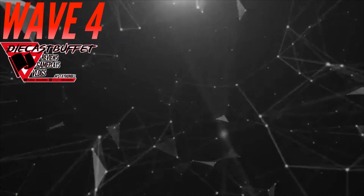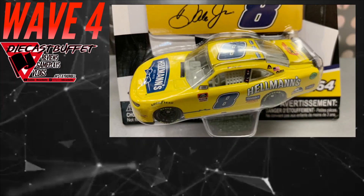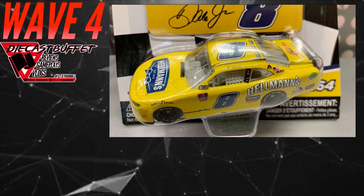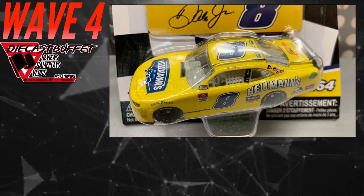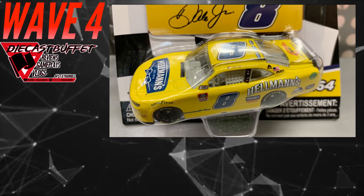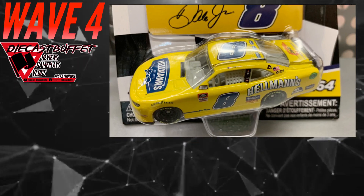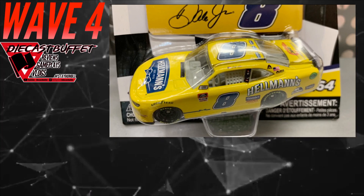The first diecast in Wave 4 of the NASCAR Authentics 1:64 line for 2020 is a Dale Earnhardt Jr. Xfinity car. We had a promo early release, a standard Gold Series release, and now we have the Authentics release. I wouldn't be surprised if we got a 1:87 release as well. This is the Hellman's Xfinity Camaro — already did a review on it, check that out below. I feel like this car should have been out earlier; it's kind of a lame duck. We should be getting Darlingtons and throwbacks at this point.